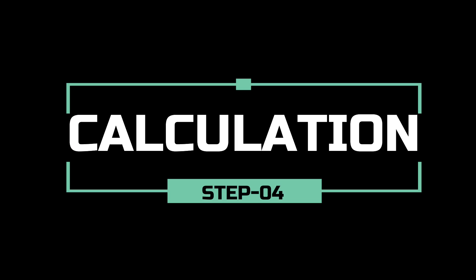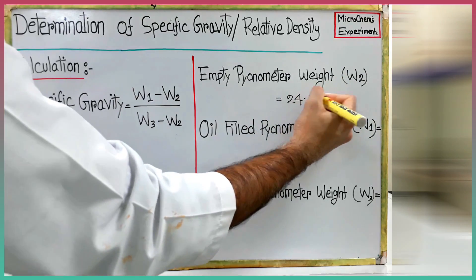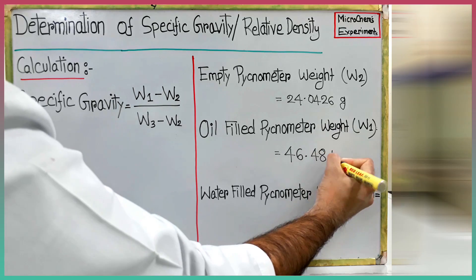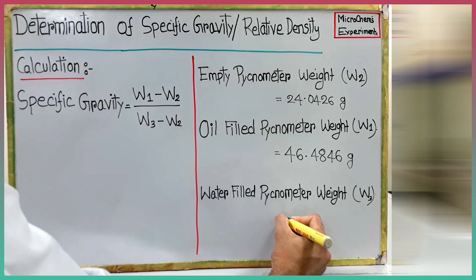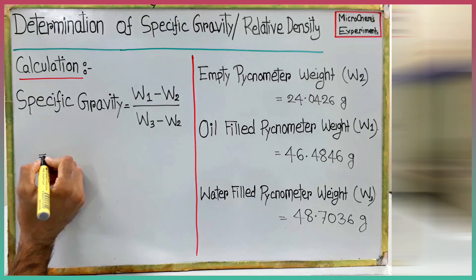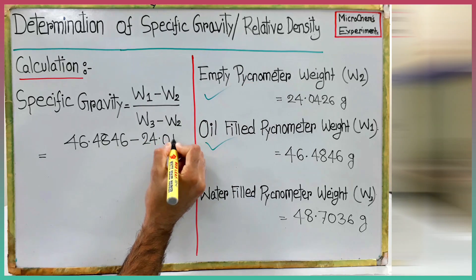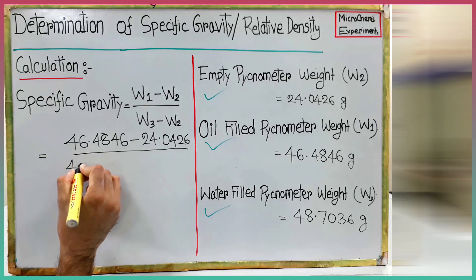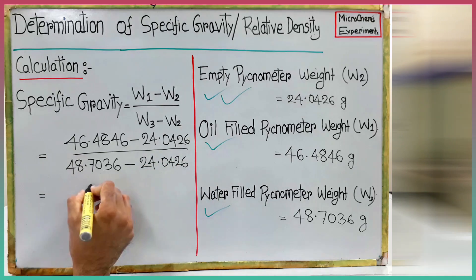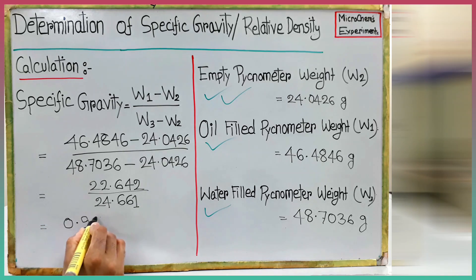We are in the last step — let's calculate the specific gravity. Empty pycnometer weight W2 is 24.0426 grams. Oil-filled pycnometer weight W1 is 46.4846 grams. Water-filled pycnometer weight W3 is 48.7036 grams. We will put these values in the equation. By solving the equation, we get the specific gravity of our tested sample as 0.91.